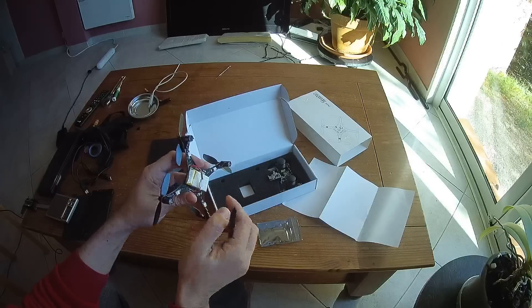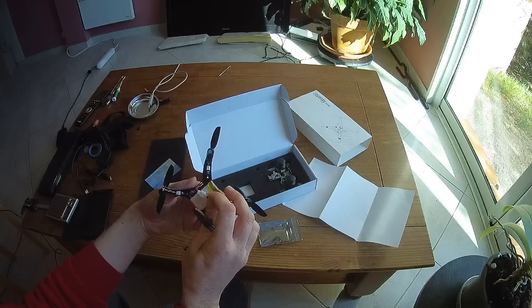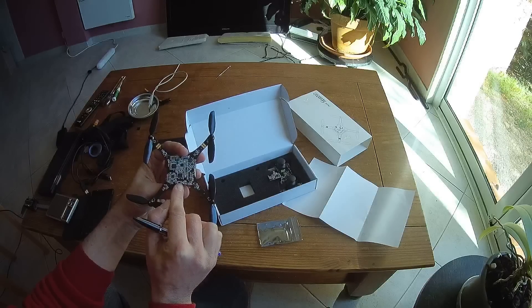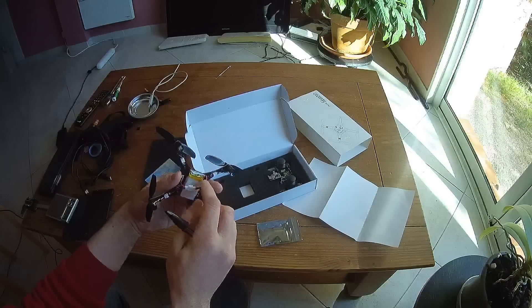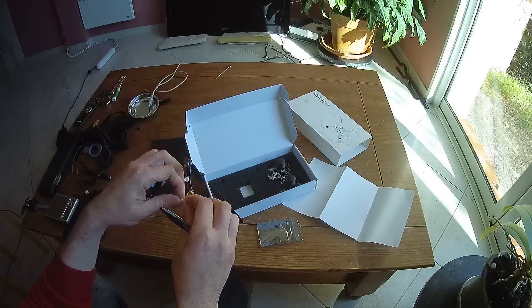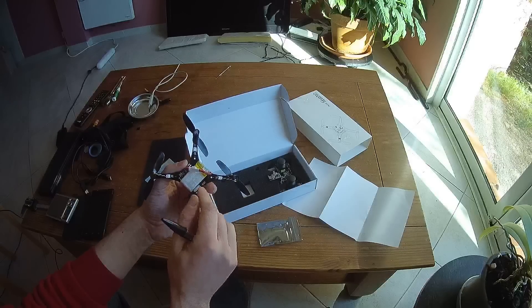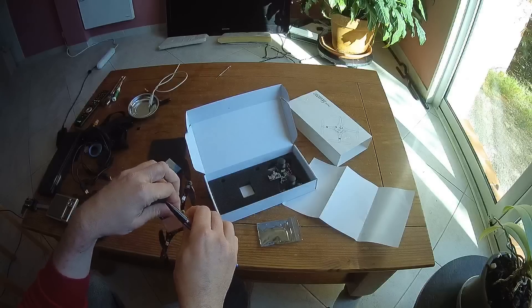You have a LiPo battery directly taped on the bottom part, ending with a micro JST connector. As soon as you set the power switch to the CHG position, you will charge the LiPo battery, which is probably 500 or 600 mAh. It uses a micro JST connector.